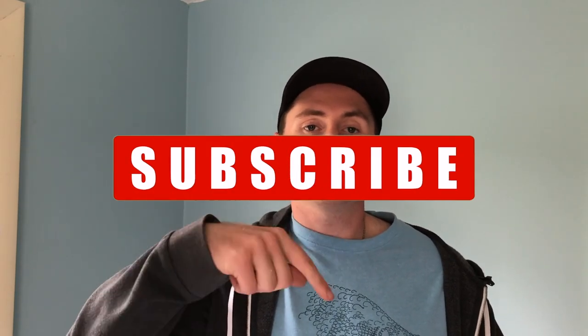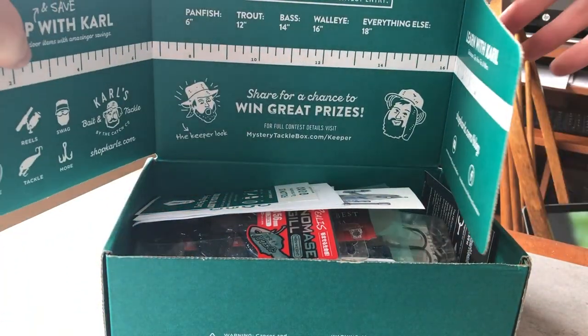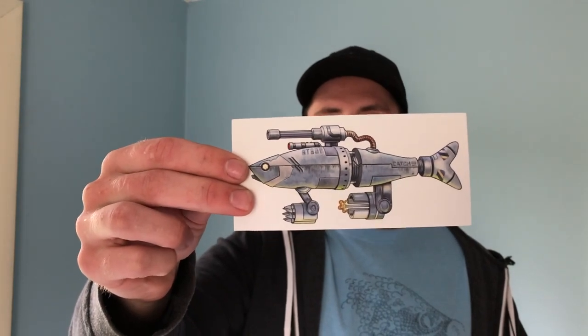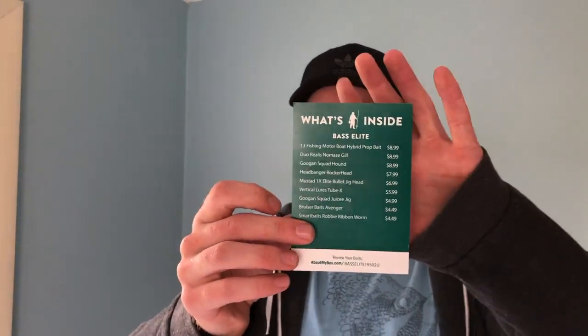If you could please subscribe, like, and comment down below, that'll help me out a lot. We're going to cut to the chase and not do too much chatting between the lures to save some time. When you open up your box, you're always going to get a little sticker — usually different every month — a tips and tricks guide for fishing, and also a price card of everything that's in the box, which I'll be looking at at the end to tell you what I think is worth it or not.